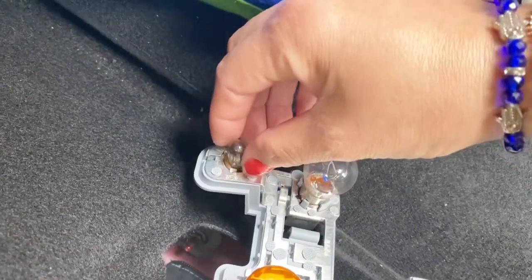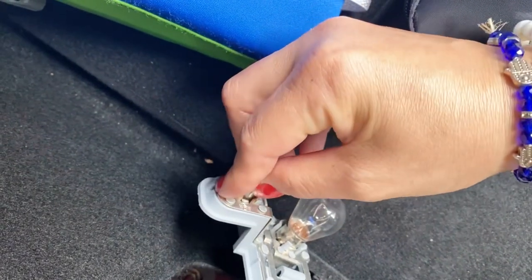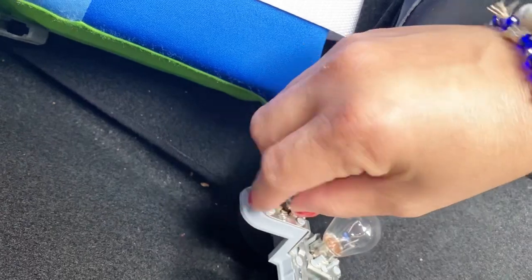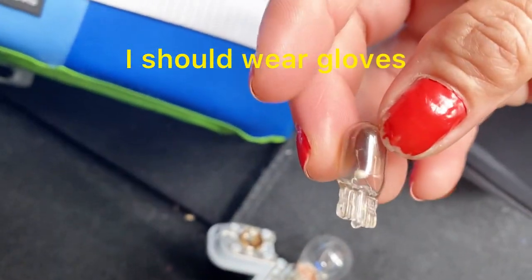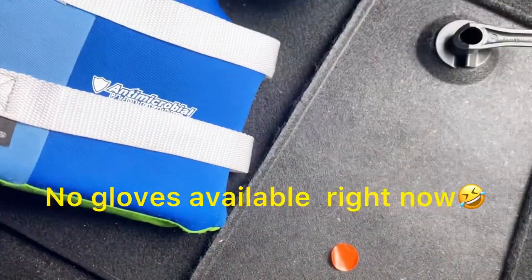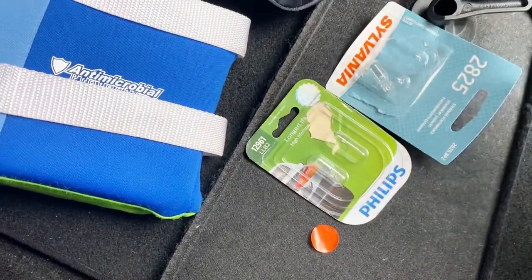We're gonna change this — it's so easy, just pull it slowly. I touched it, sorry. One, two, three, four, five, six — the side marker is at the end. Pull it slowly. Since I don't have a cameraman, I have an extra bulb here that I've used before — let's find out which one is the same.